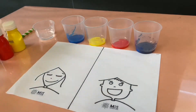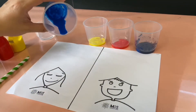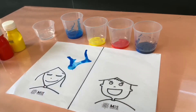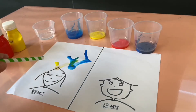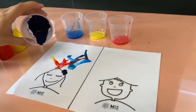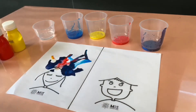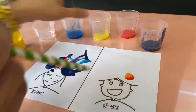We are ready for the next step. Get your art template and your paper straw. Put a drop of paint on any area you want and blow it. There you go. You have your rainbow hair. Let's try it on this side.